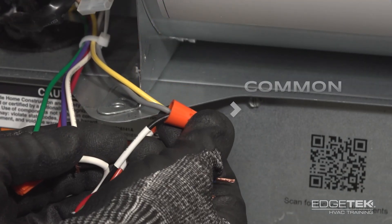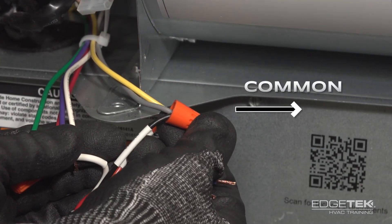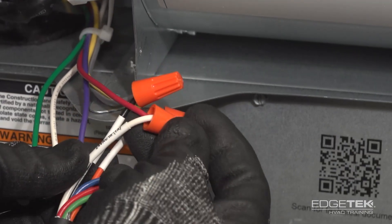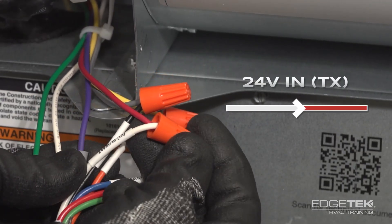The next wire is the black wire, which is your common wire, and you'll see that wired up to the gray, which is the common for the furnace. The last one wired up is your white wire, which for the sensor is your power wire, and it gets connected to the red of the furnace.